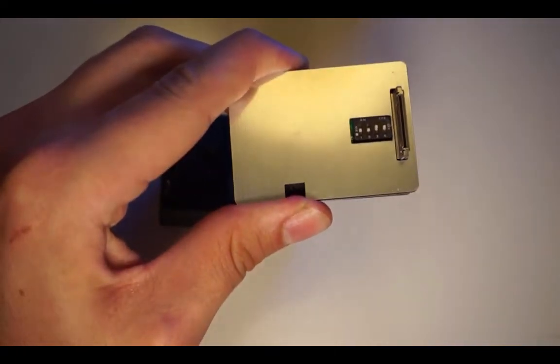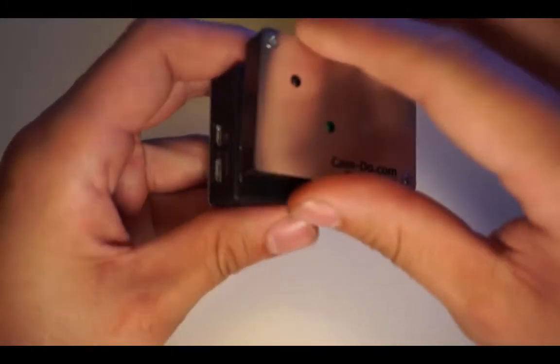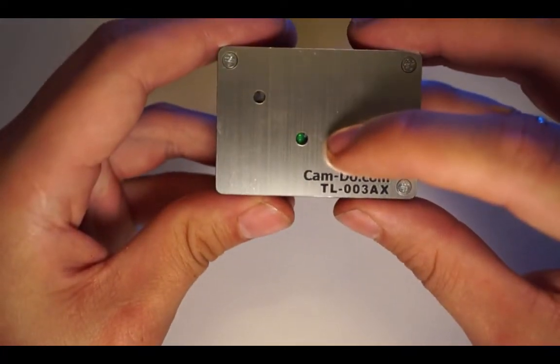Now when you plug the intervalometer into the camera, the LED will blink twice and then stay on. The intervalometer is now set for Hero 2 or Hero 3 white cameras.